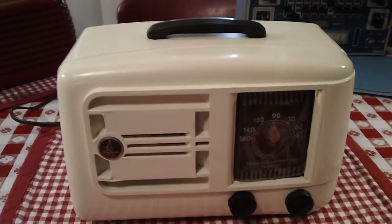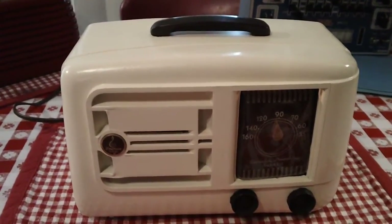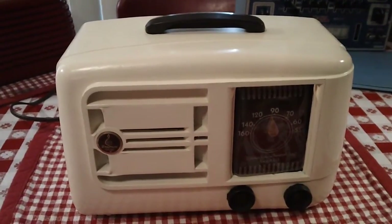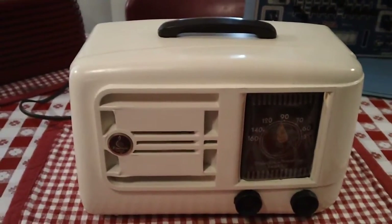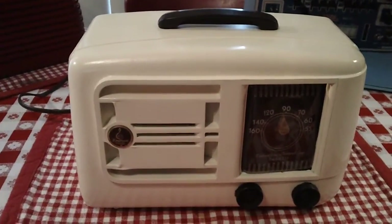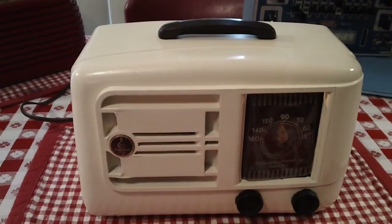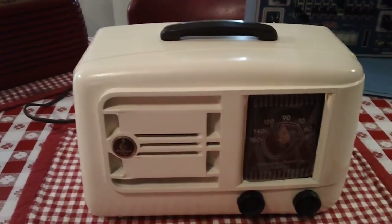Another pretty easy restoration. Everything really was good except the caps. I tweaked the IS a little bit and it works really well. It's a nice little radio.